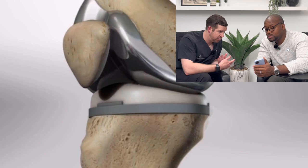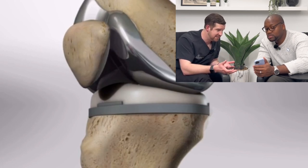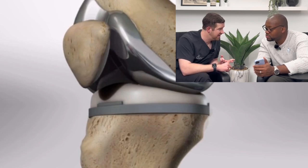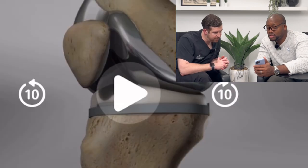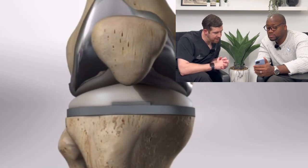There are some tendons that are either worn out from arthritis or we have to remove to place pieces in, but typically all of your tendons we keep. Usually the ACL has to be sacrificed or is already gone. But the PCL — the way I do it — we like to keep it as much as we can. Your MCL or your LCL, we keep those unless they're worn out. So that's the patella up front, femur up top, tibia on the bottom.